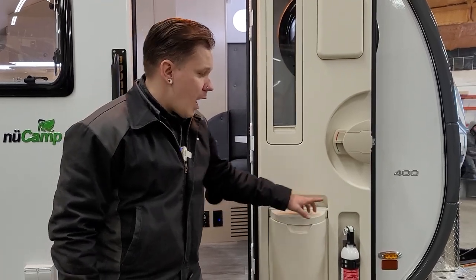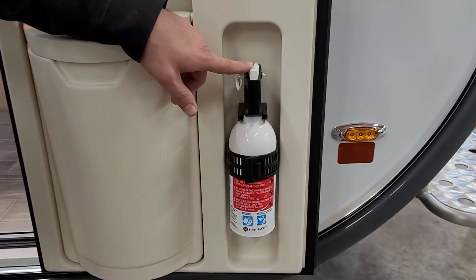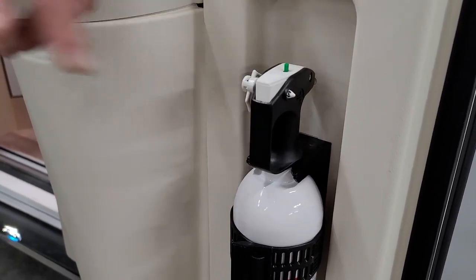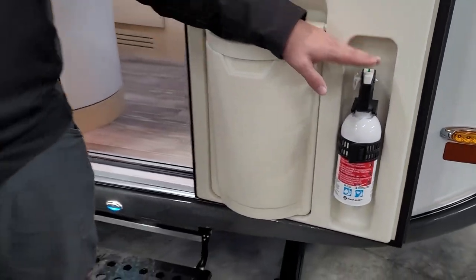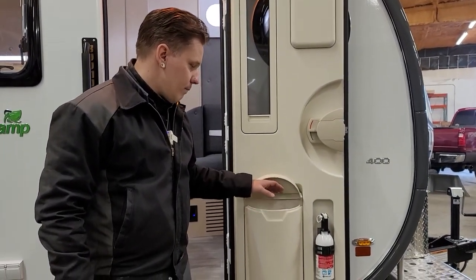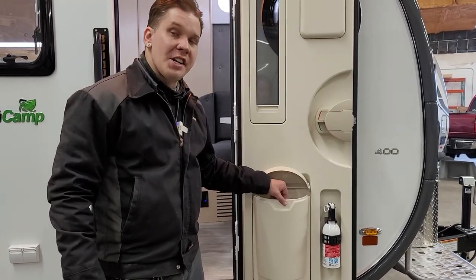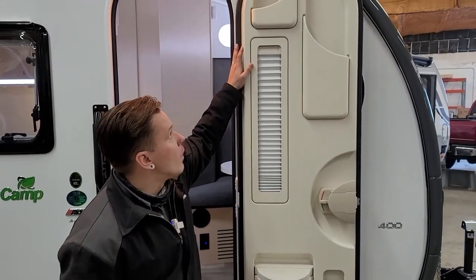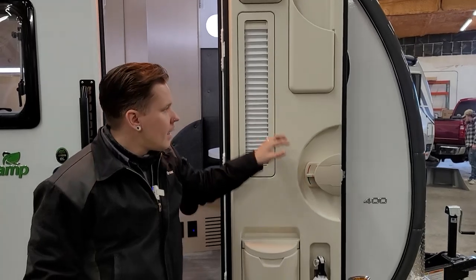Before we finish up, I wanted to take a moment to talk about the interior of the entry door. We have your fire extinguisher here — it's very important to test its function every single time you take the unit out. Push the green tab down; if it springs back, there's still pressure in the unit and it's safe to use. We also have a little stowaway trash can — put a bag in and use it as normal. The whole trash can is removable for cleaning and sanitizing. We have that same accordion-style pull-up shade, a couple storage compartments, and your lock. That just about covers it with the Tab 400 Solo Boondock Edition. We do hope you enjoyed the walkthrough — if you have any questions or concerns, please don't hesitate to give us a call. Thank you very much for your time. Have a great day.